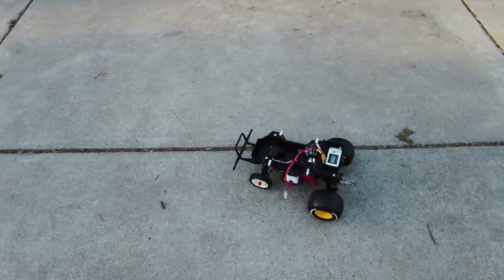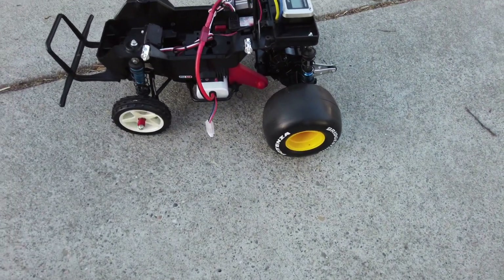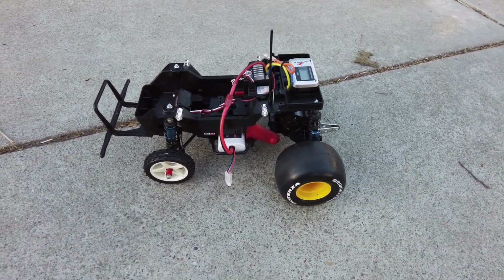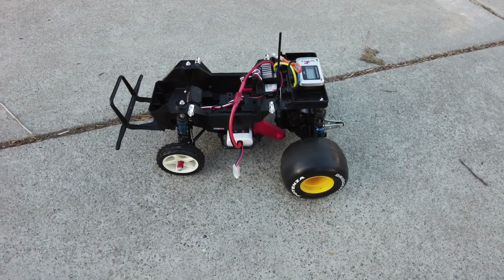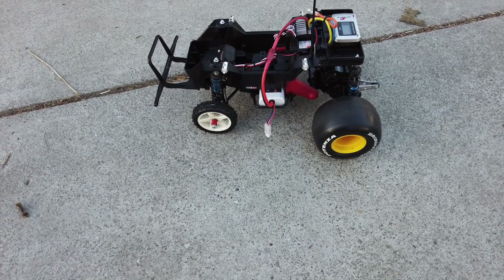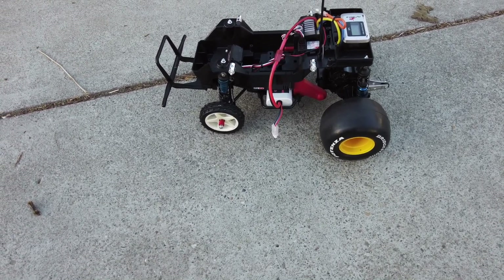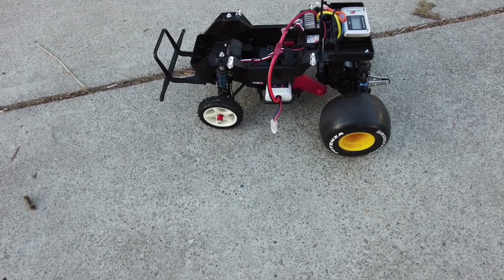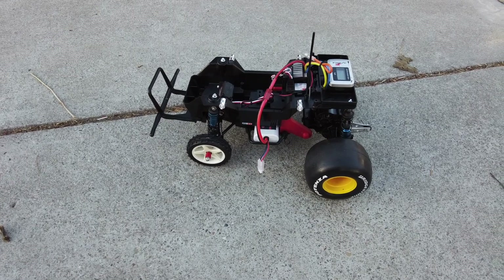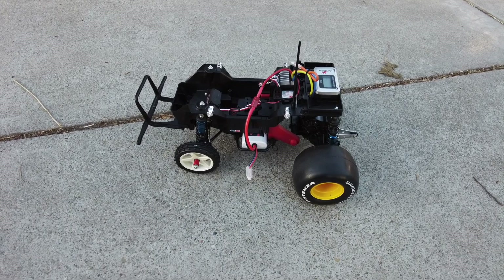Now we swapped out the pinion from a 10-tooth to an 18-tooth. The reason we could do that is because we got rid of that motor adapter which created an offset. According to my calculations this is 80% taller gearing, which means we should see an 80% increase in speed. I calculated 43 mph — probably a little less. I have a feeling we're going to peak out the motor's capabilities, so I'd be happy if we broke 40.